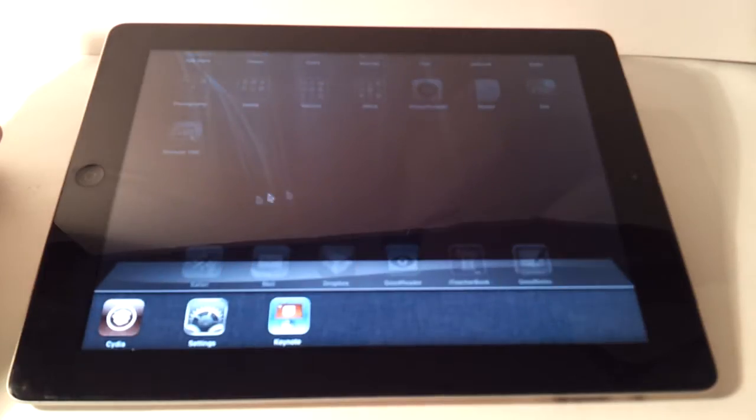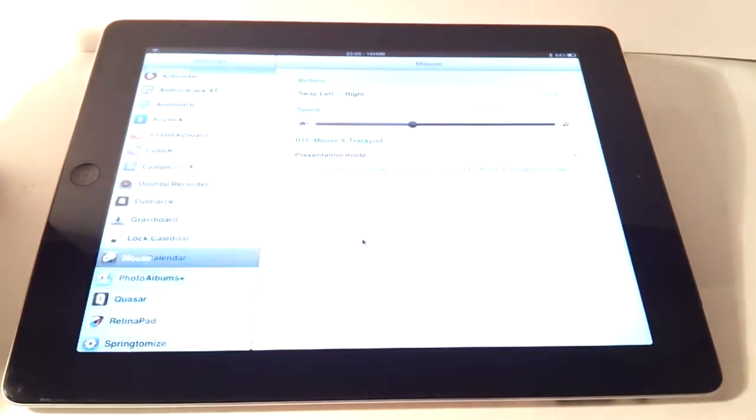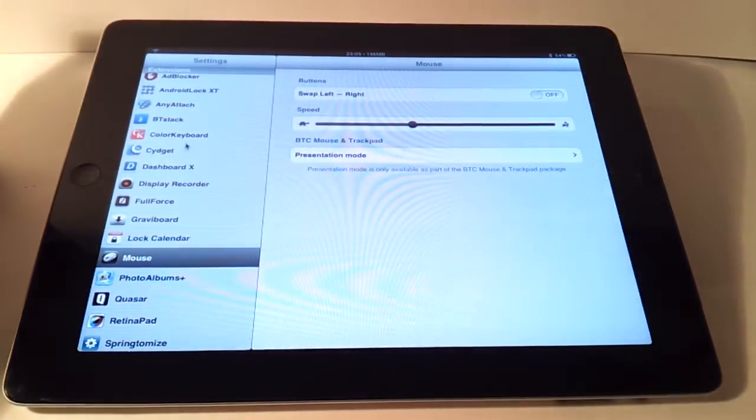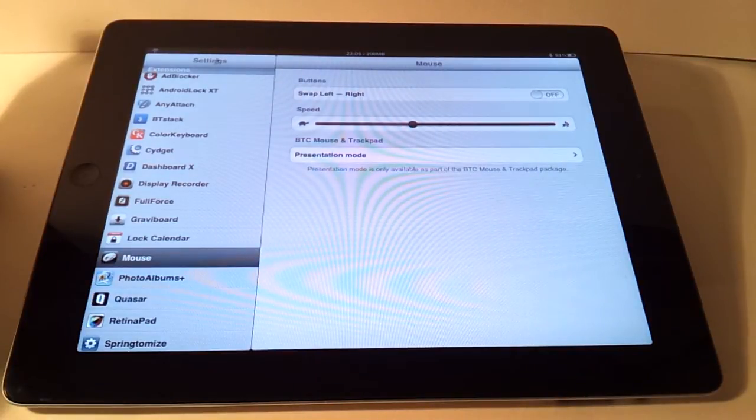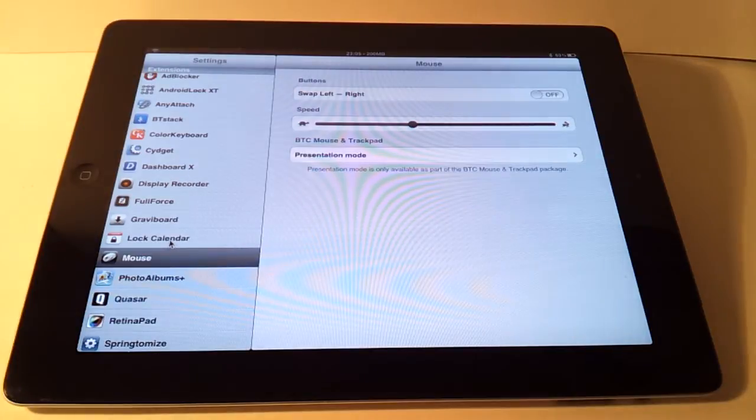Let's see how this works. You go into Settings, and once you have this installed you'll have a new option under Extensions, which is where a lot of the jailbroken apps live. It's just called Mouse — not BTC Mouse and Trackpad — and in here you can adjust a few settings.